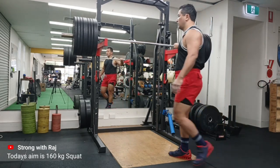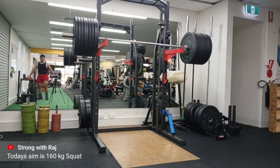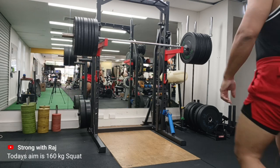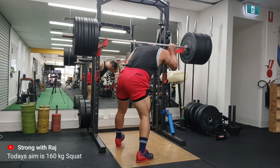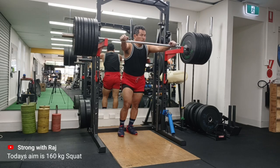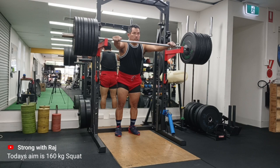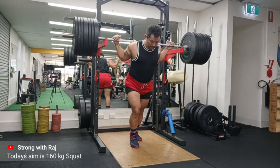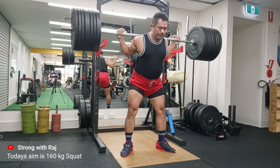Hey guys, welcome to Strong with Raj - no nonsense training. In this video I have a 160kg squat set of five. As you know, I've been on my road back to 200kg and so far the journey is going well. I started at 140, took a jump to 150, and now 160. The last workout at 155 felt very challenging, but for this one I was feeling very good, healthy and recovered.